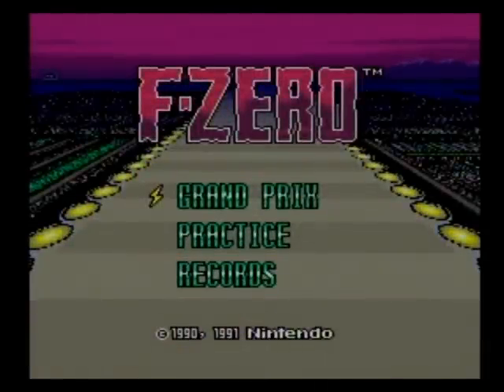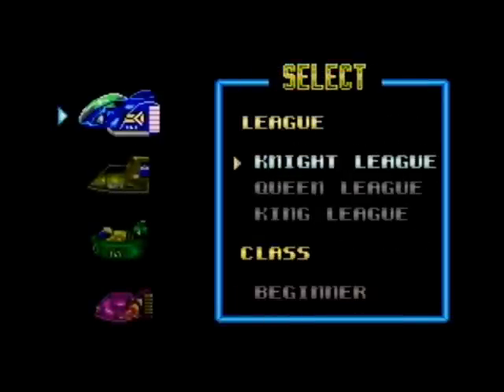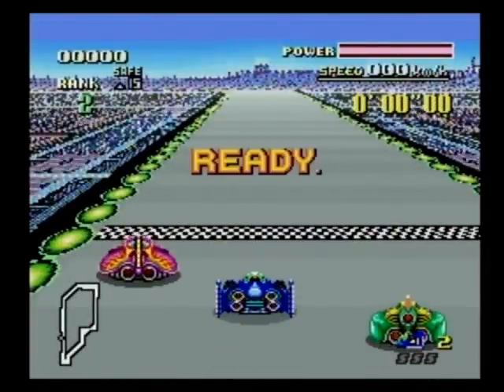Another classic Super Nintendo game on display here. If there are any differences between the FC Twin and the actual Super Nintendo, they're impossible to pick out. The controls are responsive and everything works exactly like it should.